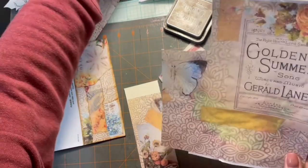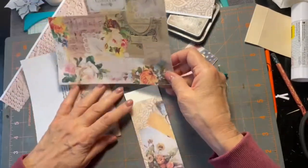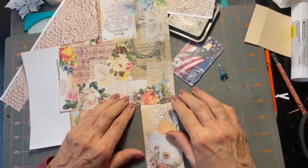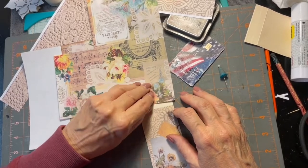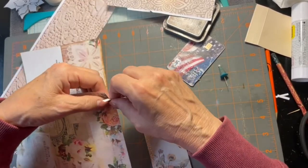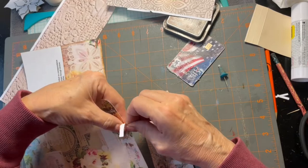What are we going to put on the top here? That would be upside down but it's not going to be enough to make a difference, so I'm going to tear the edges on this and do it that way.